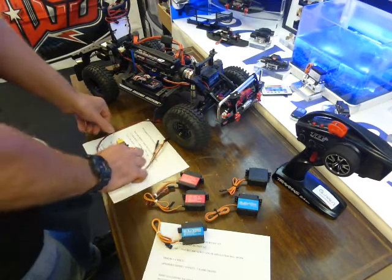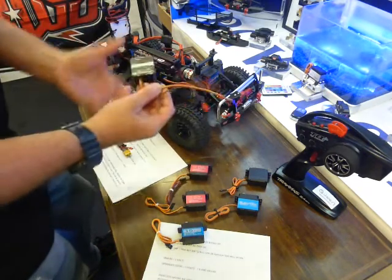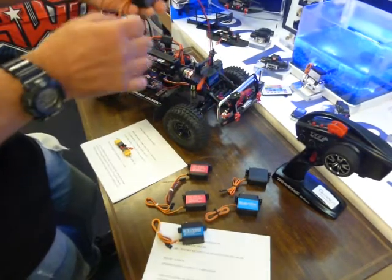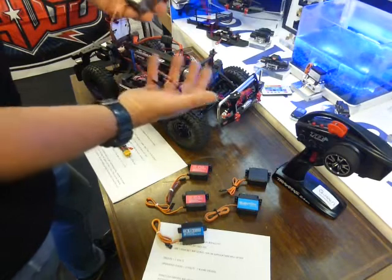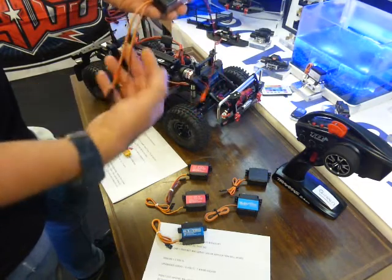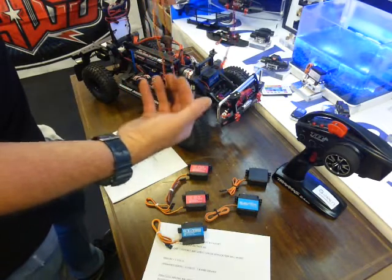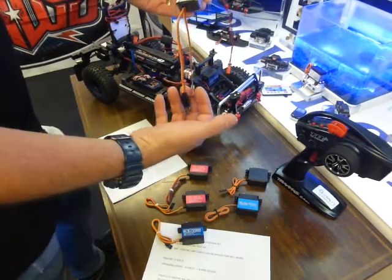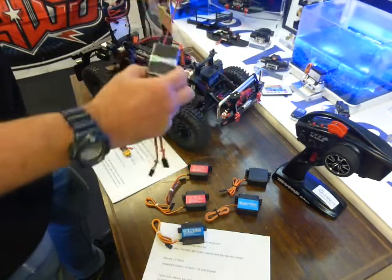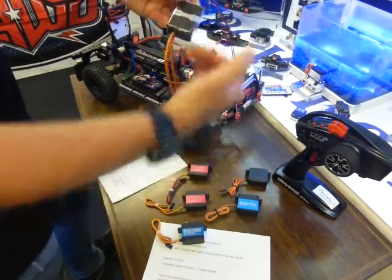One thing you can do to eliminate that and get maximum power to your servo is use a servo bypass kit. This is not a new thing — it's not something we've invented, they've been around for a long time. We do them here as a simple plug-and-play unit. There's a little pack of electronics inside which controls how much power goes to your servo. You can have it set at 4, 5, 6, 7, or 7.5 volts — though of course you can't have more power going out than what's going in.